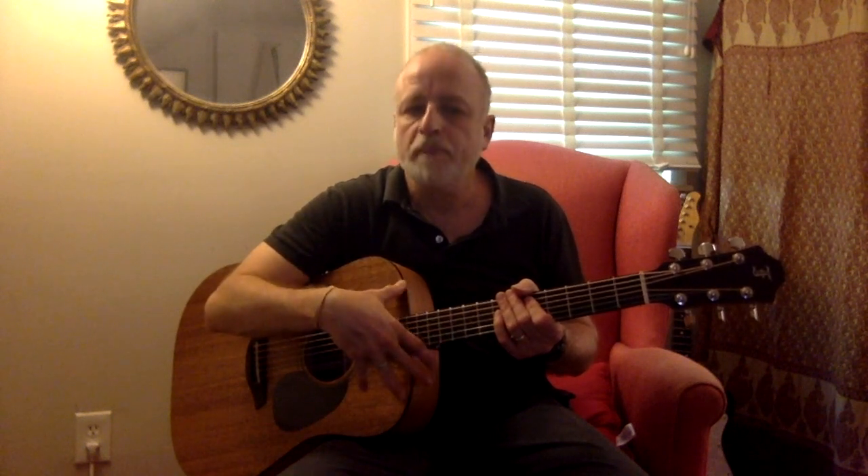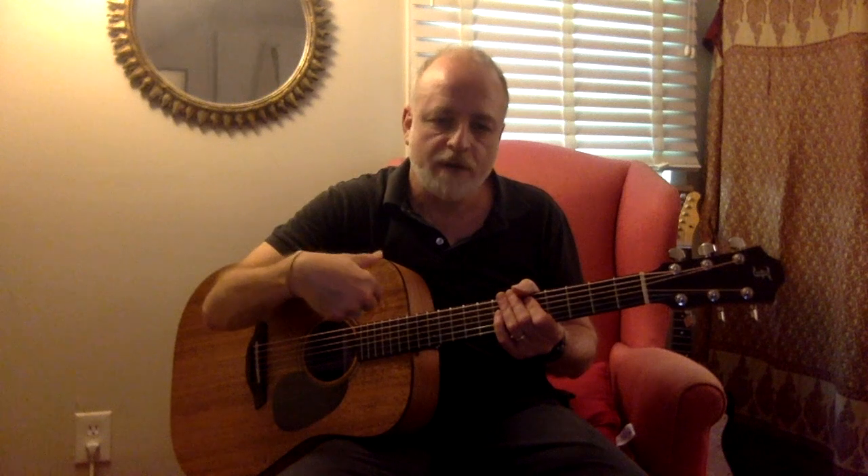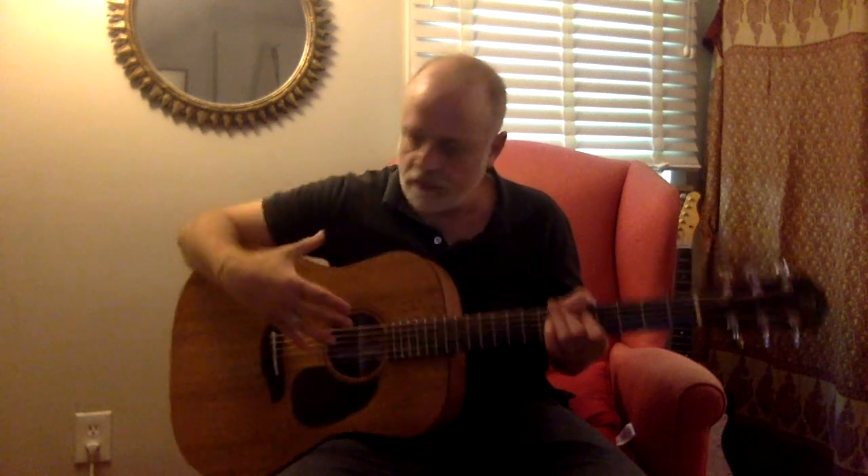Hi, this is Emil Menashe for Acoustic Guitar Magazine, and here I have the FERC Blue MM Dreadnought. Now, blue — clearly this is not a blue guitar — but blue is the way the model is designated.